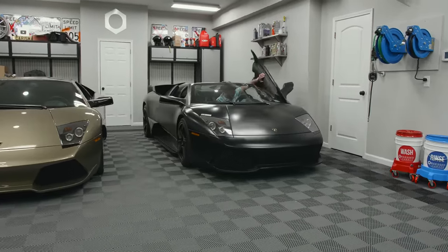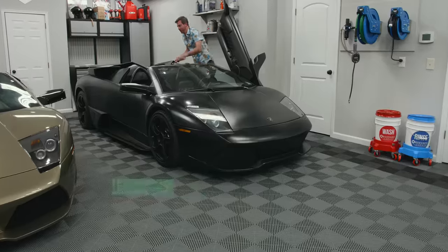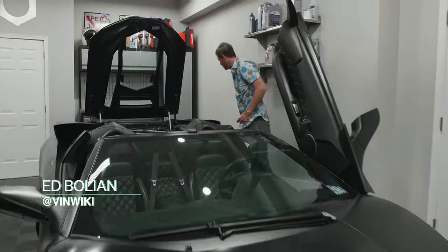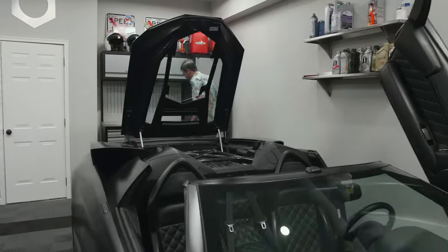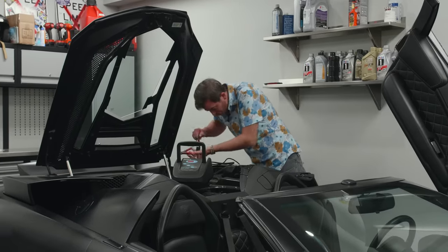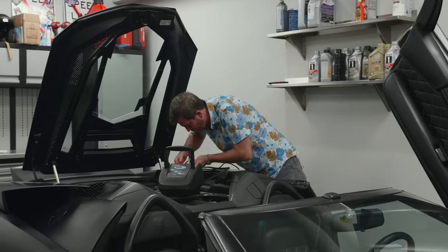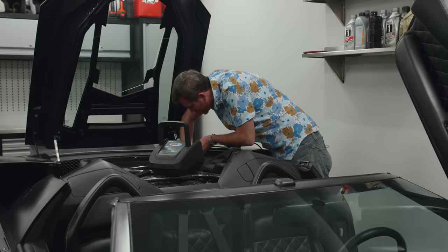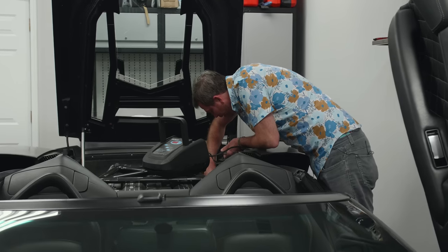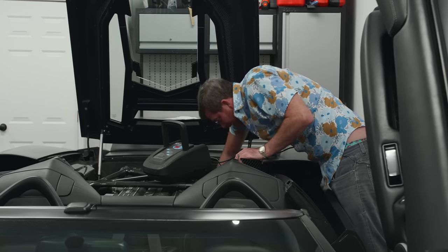Dead as a doornail. I thought about running out here last night and throwing it on the trickle charger but I didn't do it. You can't — or really shouldn't — jump-start a Lamborghini without charging it up nicely first. Fortunately they've made it fairly easy to access.